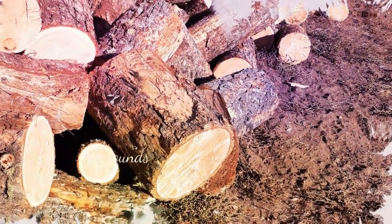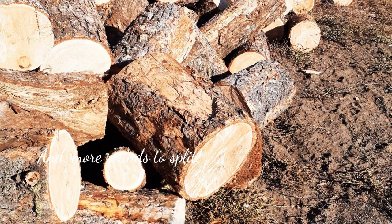First, cut logs into rounds suitable for your fireplace. Ours are cut about 18 inches long — we use the 18-inch chainsaw bar as a measurement.